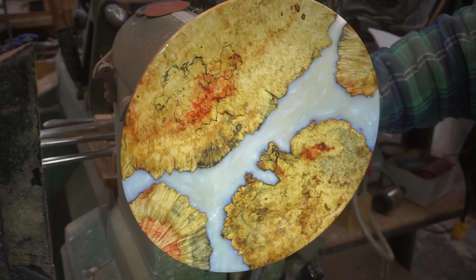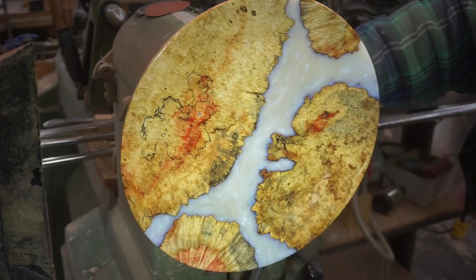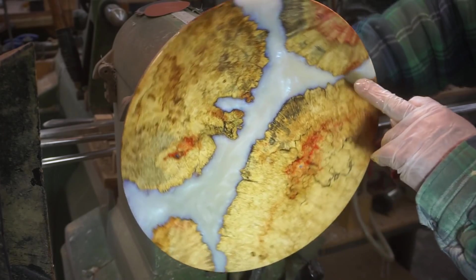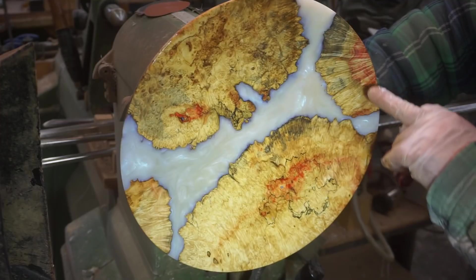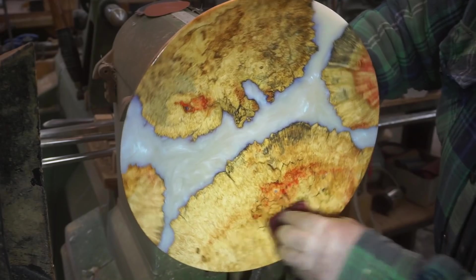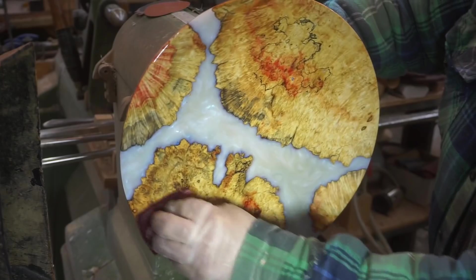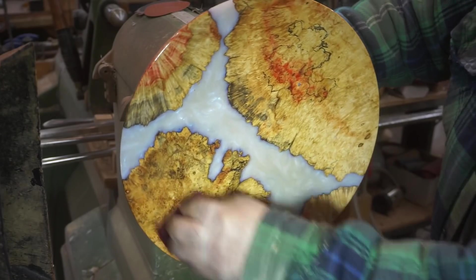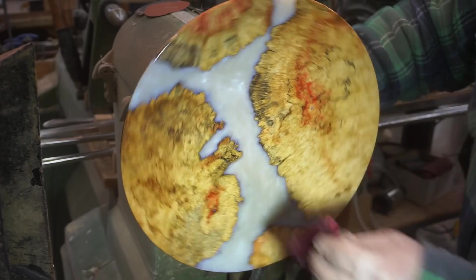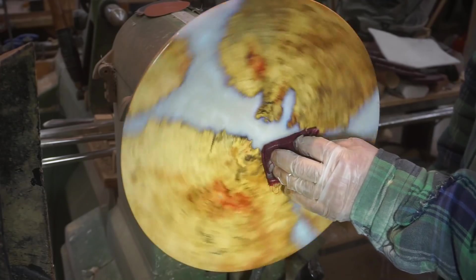Look at that ghost pigment. That burl — I mean, look at that. I dare you to find nicer burl than that. This is going to take at least probably four or five coats of this to make it look the way that I want it to look anyway.